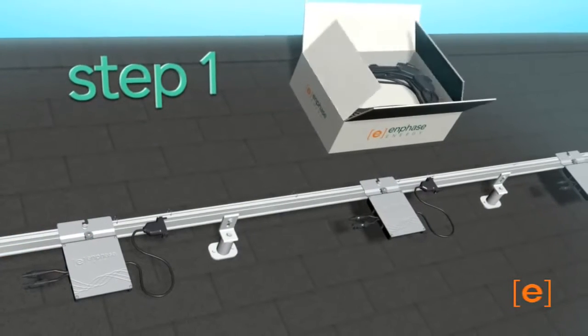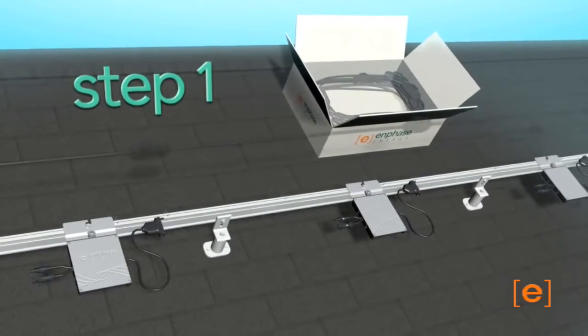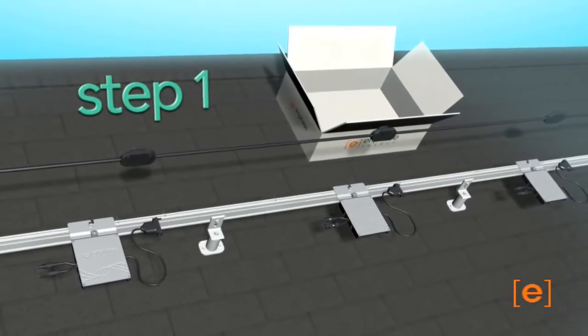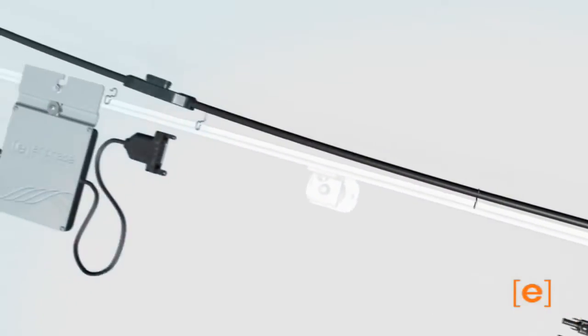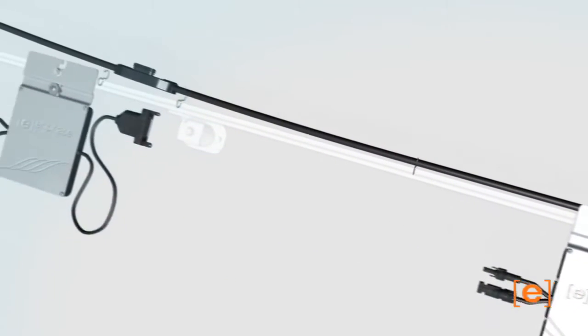First, lay out the trunk cable in the location required, with the trunk and drop connectors aligned to the location of the microinverters. The cable can be placed on either side of the racking and may be secured with tie wraps or clips.